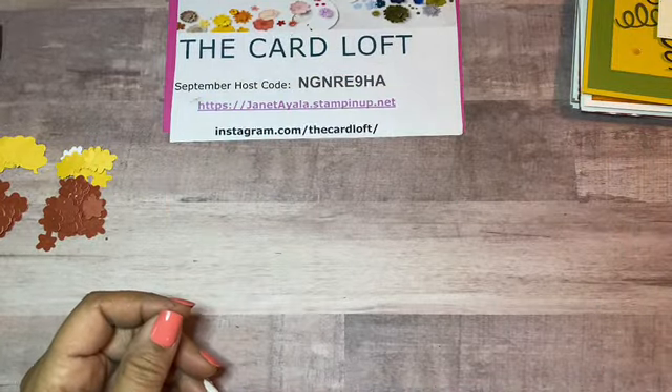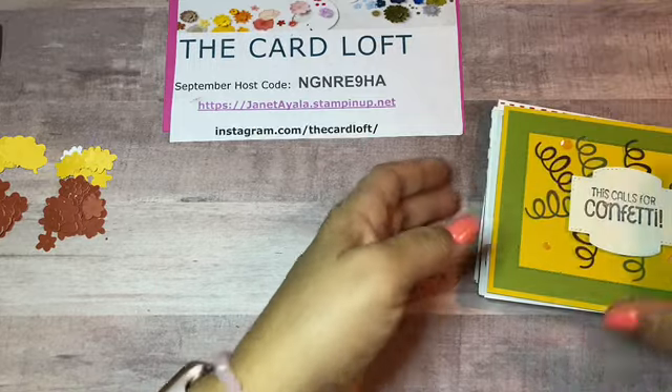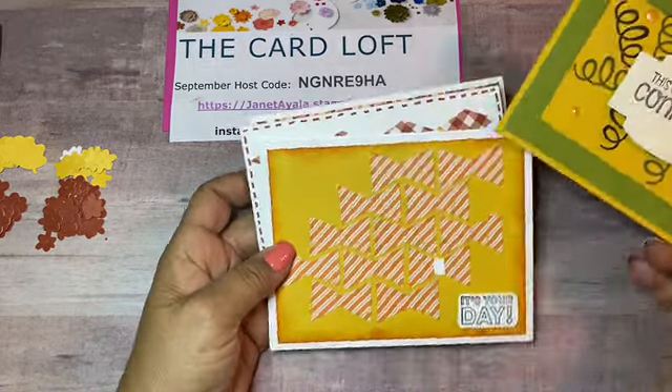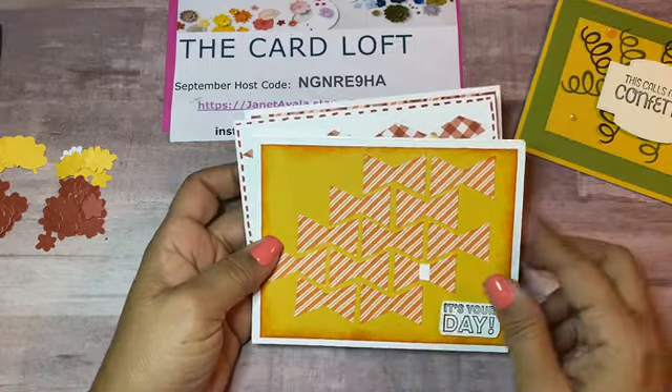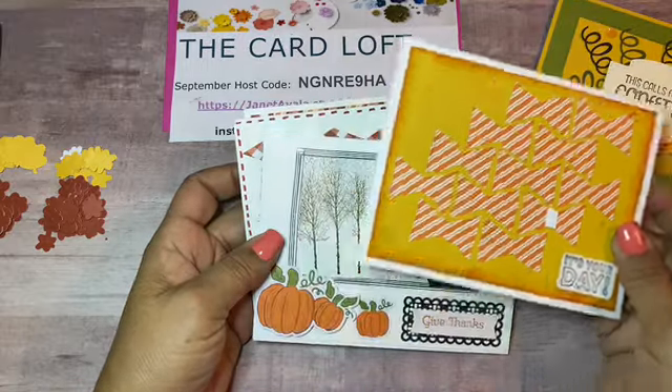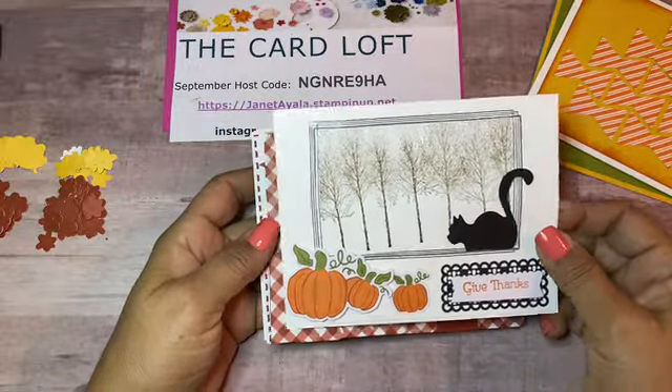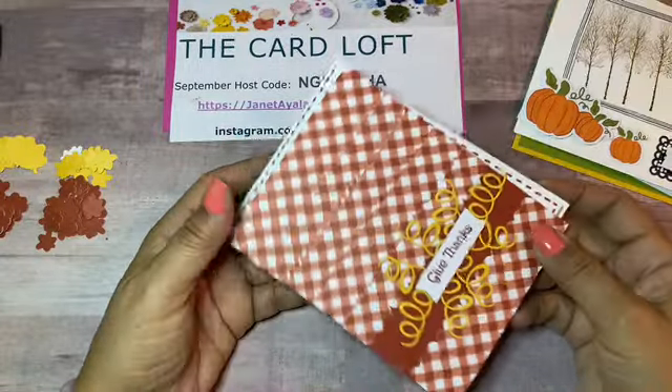I already showed these cards and added some embellishments to them. On my last video I showed some of the alternatives that I made, what I used, and how I did them.